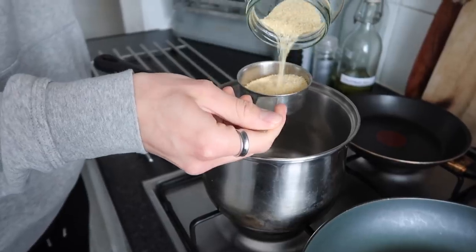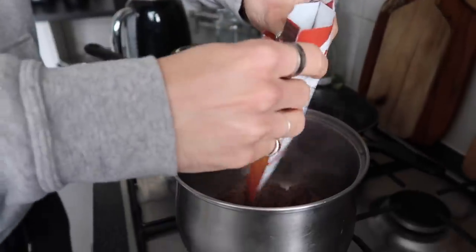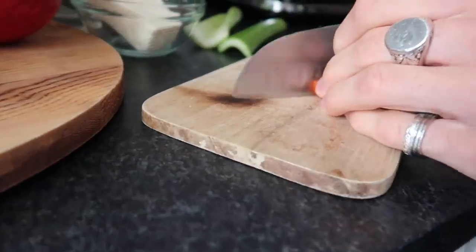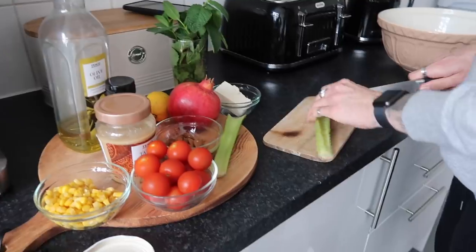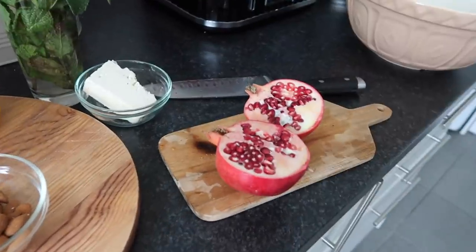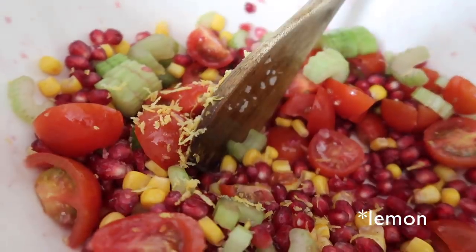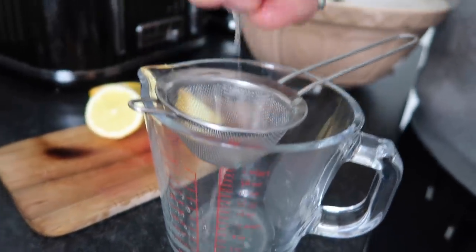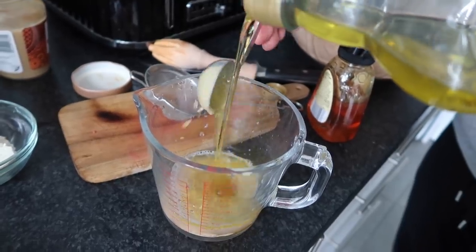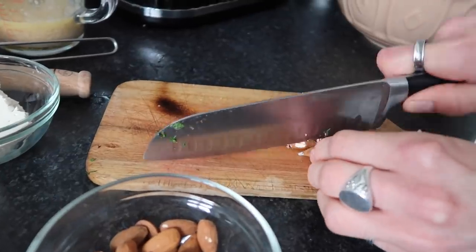I start by cooking around a cup of couscous with two cups of water, lid on, and the same with the grains and rice — you can do that in the microwave. I chop up the tomatoes and celery and add those to a bowl with the sweet corn. I halve the pomegranate, remove all the seeds, and bash those in too — you'll need quite a big serving bowl. I grate in the zest of an orange, then juice it into a jug and add two tablespoons of tahini, two tablespoons of honey, and three tablespoons of olive oil, then whisk together.